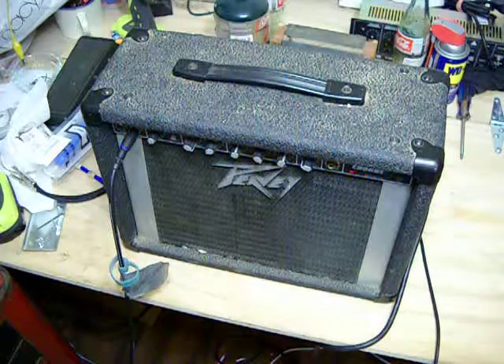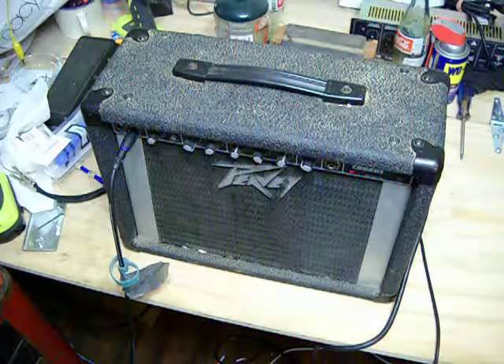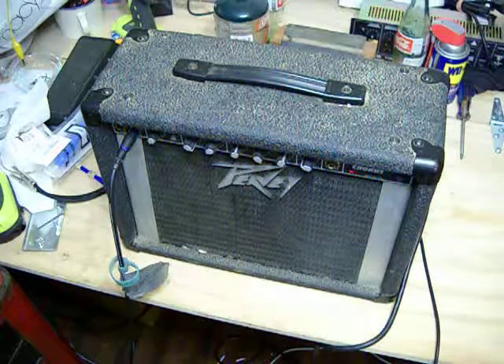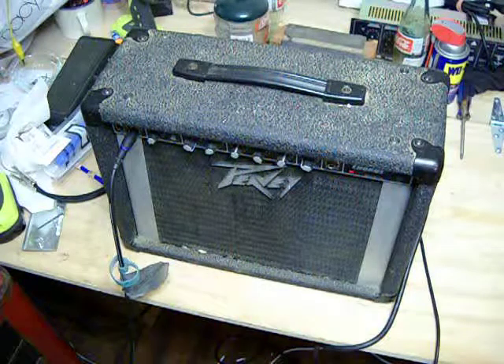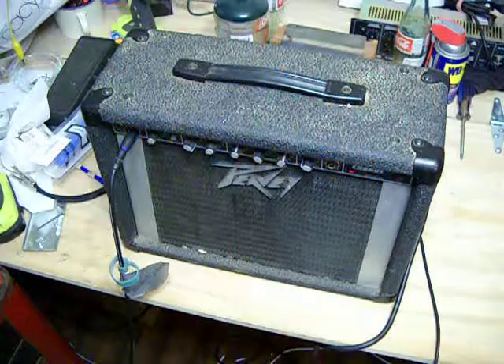Put it on the neck pickup and it totally does the Clapton-ish chorus-y woman tone kind of thing.